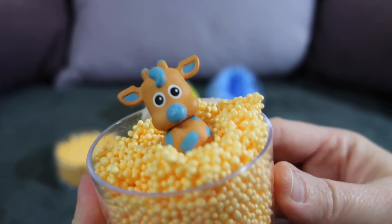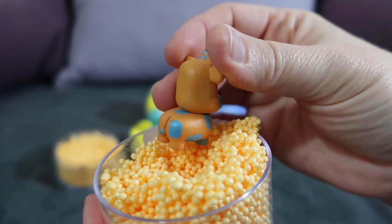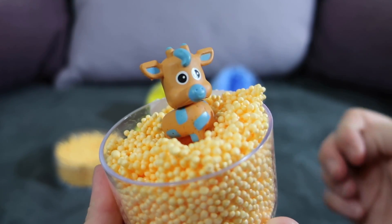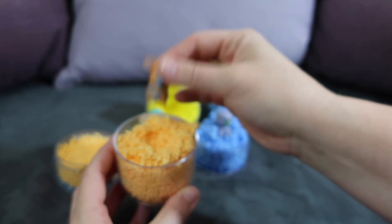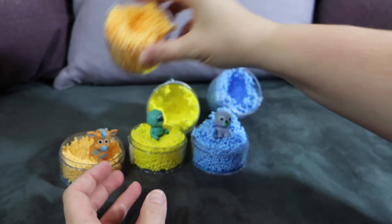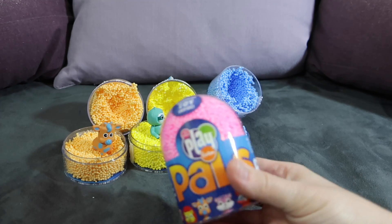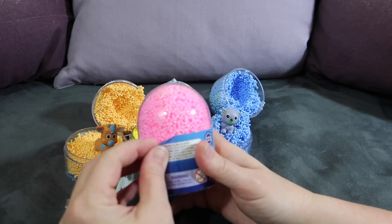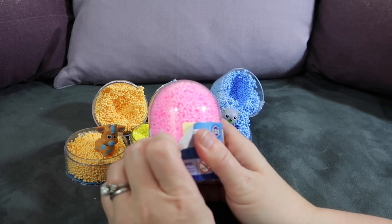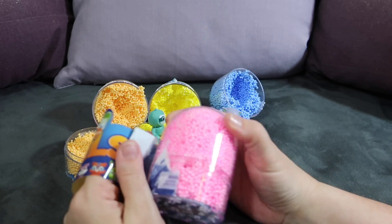Here's the little giraffe down inside the Play Foam — you can see the little tail. That's really cute. The next one we're going to open is the pink one. These are so cute. This was kind of my test run to see how they opened up, and so now I know how they open and I can do it with the kids.